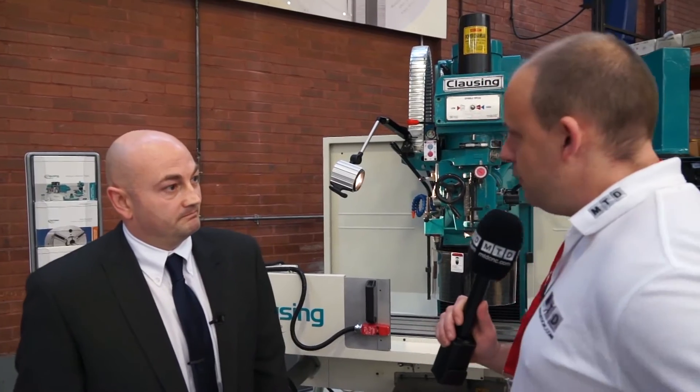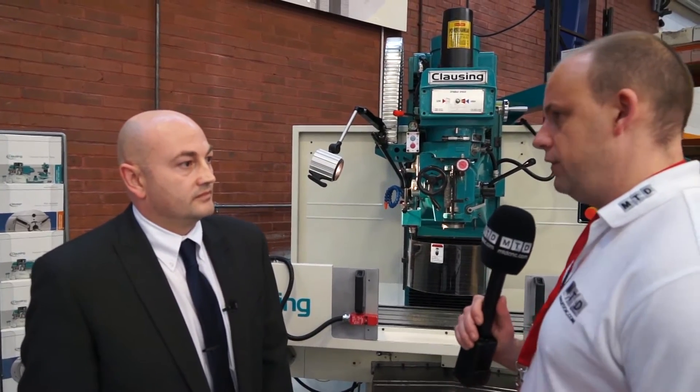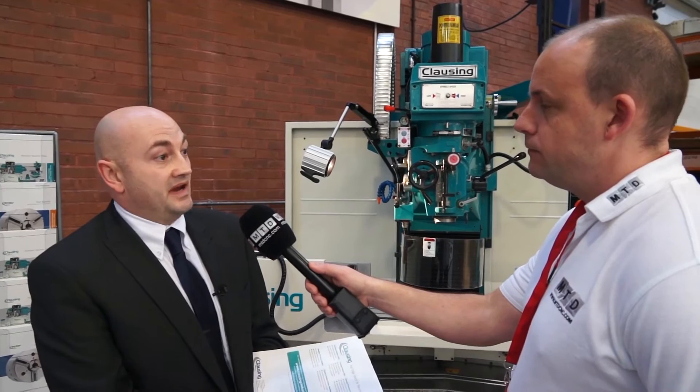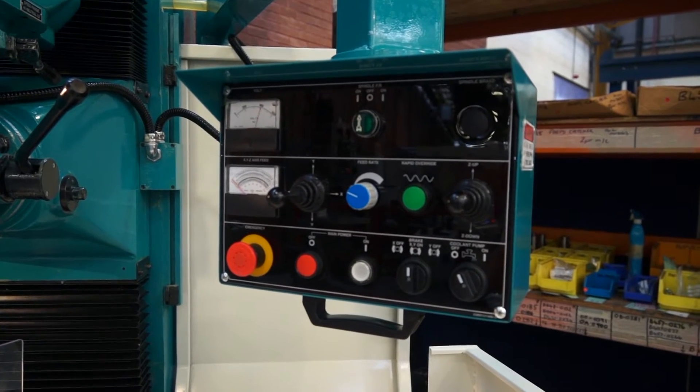Because there is a lot of choice. When we talk about heavy duty, would you consider this to be a premium, high-end quality machine? Yes, without a doubt. A lot of work has been done in the background — the castings are very good quality, Meehanite castings — so a lot of work has gone into the background to provide a quality, reliable product for the marketplace.